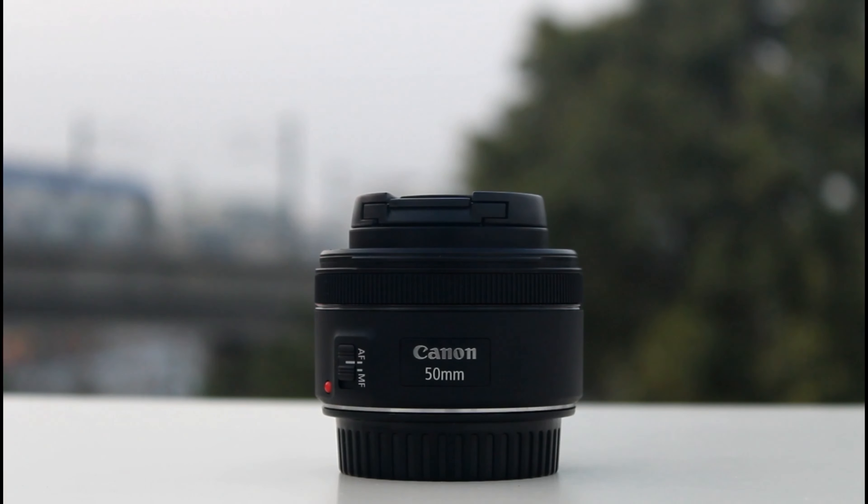The STM motor is very useful for video shooting — it operates quietly. The lens is compact and small in size, so we can carry it easily. The aperture is F1.8, so you can shoot in low light and achieve a nice bokeh effect. This makes it a remarkable and versatile lens.